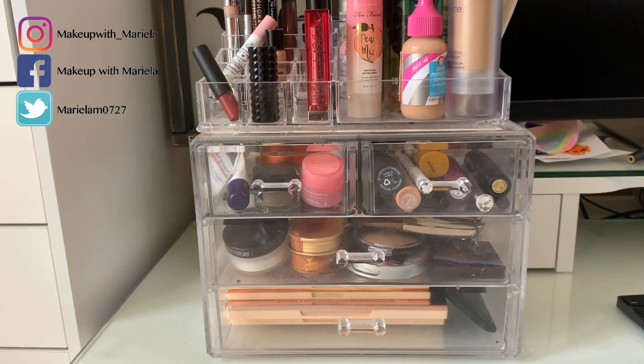Hey everyone, welcome back to my channel. So today we're going to be doing another Shop My Stash Saturday, where we go through the products I used last week, what I thought of them, and pick new products to use this week.